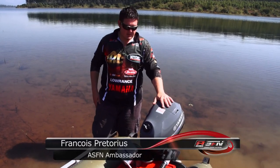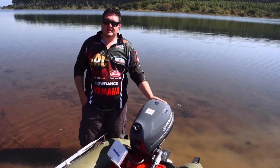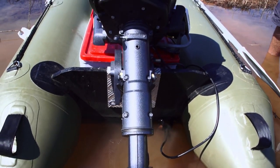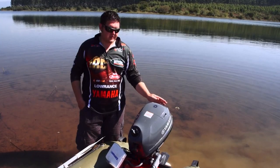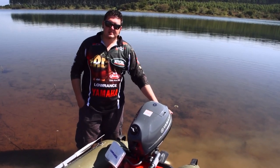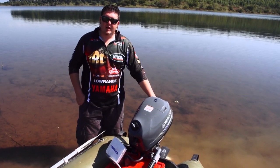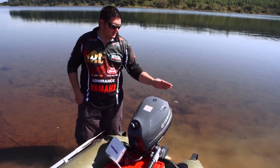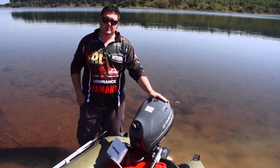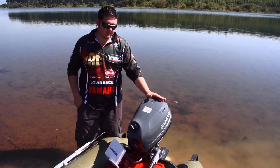Today we're looking at the Yamaha six horsepower four-stroke engine, one of the new models that will be regularly used by specimen carp anglers, especially on wild waters. You need to get your lines in far, and often you need a good horsepower engine and a reliable engine to get your lines 400 to 500 meters plus into the water. The faster you bring your line back, the straighter your line becomes. This is really going to become a piece of essential kit — not just for specimen carp anglers, but for all small boat anglers, estuary fishing, and all those guys. This is a really nice bit of kit.